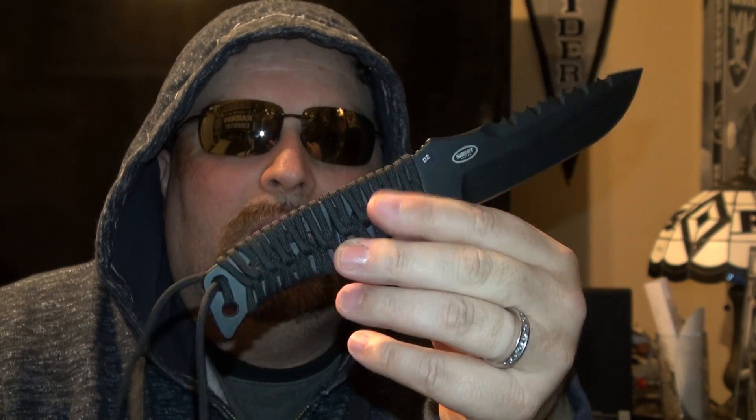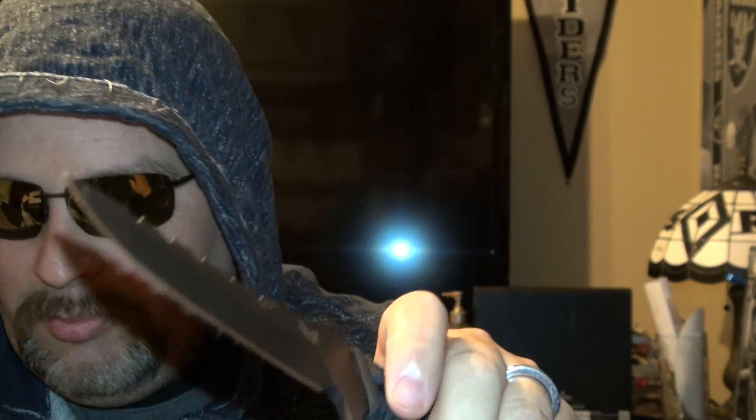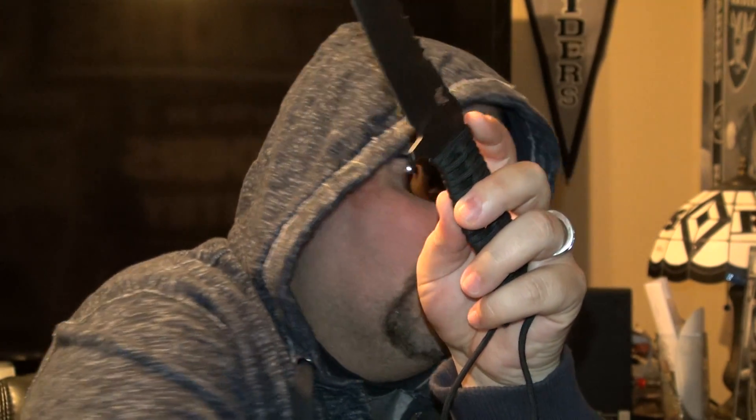The sheath is super tight. Let me do the paper test on this one with a fresh piece of paper. Let's see how sharp this one is. It's sharp, but it might not be quite as sharp as some of the others. It's sharp, just not quite as sharp. But it's a really cool, very tactical-style knife.